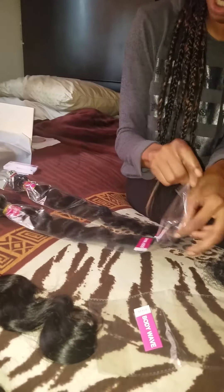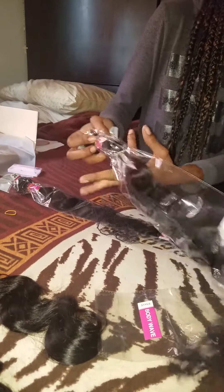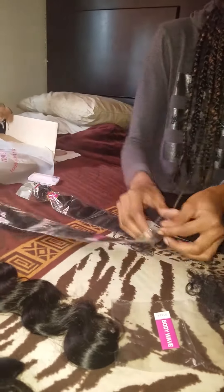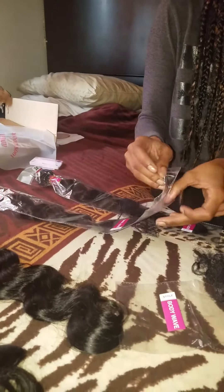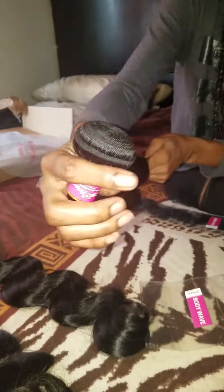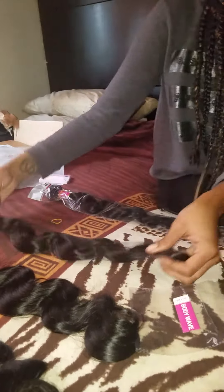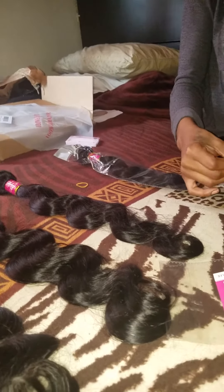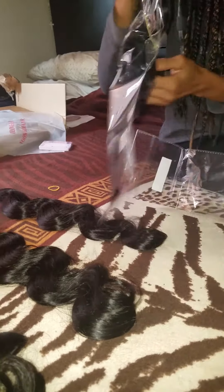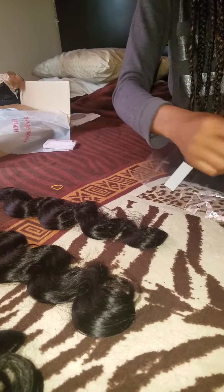I'll tell you if I recommend this hair. Right now I'm just going to try it out and see how good it is. No, they're not paying me to review it — I'm just trying to find cheaper hairstyles on a budget, but good hair. So this is the bundle for the 22 — that's the weft on it, the length. And then the 24. I got all four bundles for about 120 bucks.